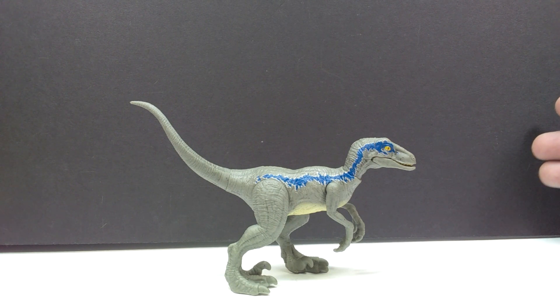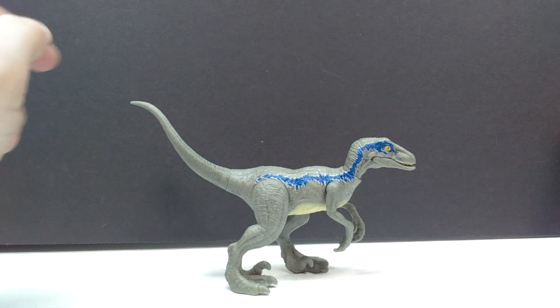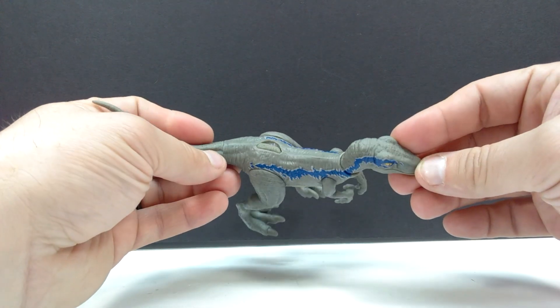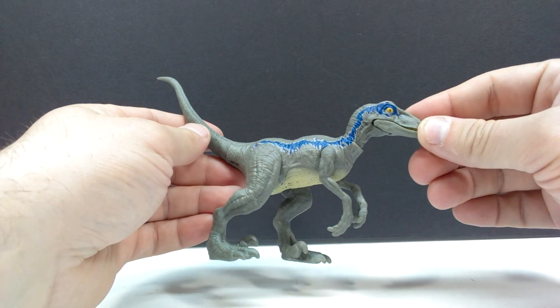Of course we expect to get more Velociraptor Blue figures every new movie, and this is already the third I've reviewed from this line — we had the mini, the extreme damage version, and now this Ferocious Pack version. The biggest downside I notice straight away is that the blue stripe ends in the hip region. That stripe should run far out onto the tail, and Mattel normally does include it there. It's clear Mattel's cheapness is showing with this paint application, cutting off really early and dropping the figure's overall appeal.